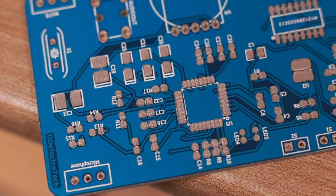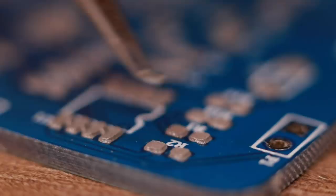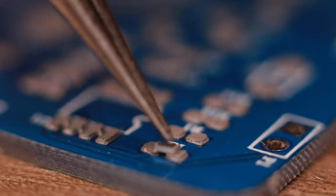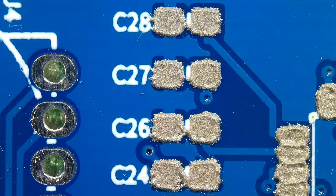This same stencil can be used several times for the remaining PCBs as well. After applying the solder paste, the PCB should look like this. Then we position all of the SMD components using a tweezer on the PCB.